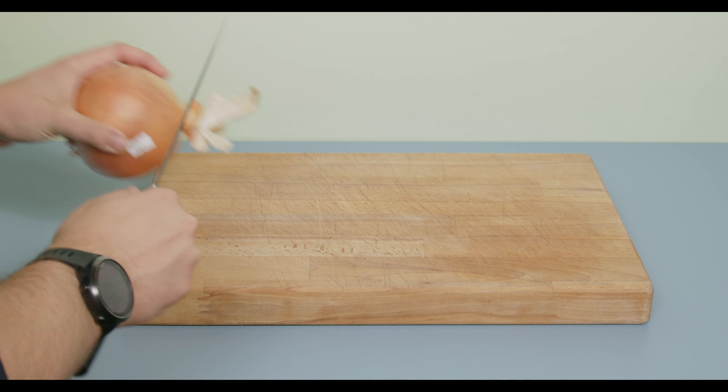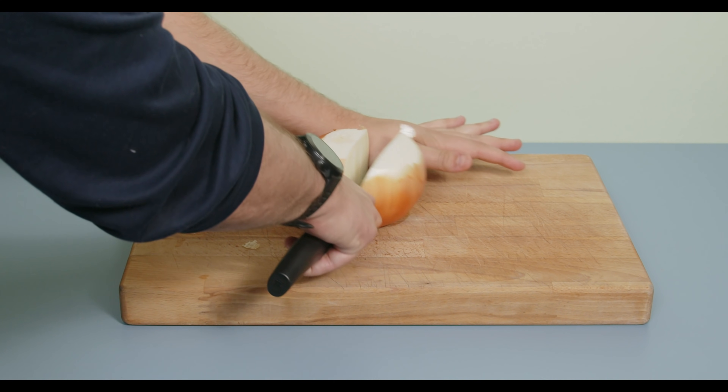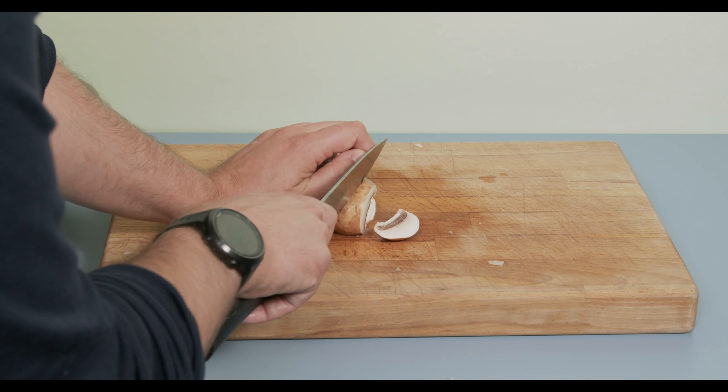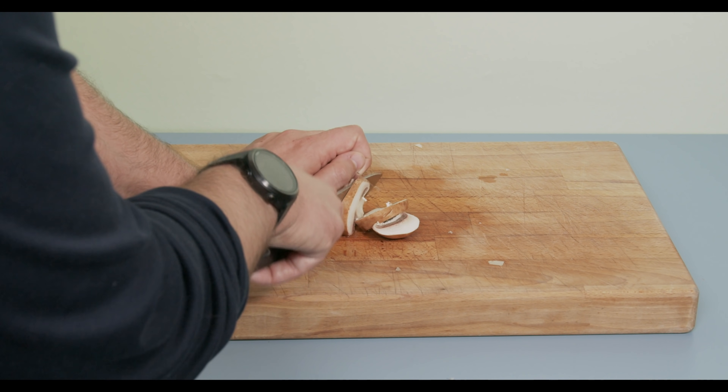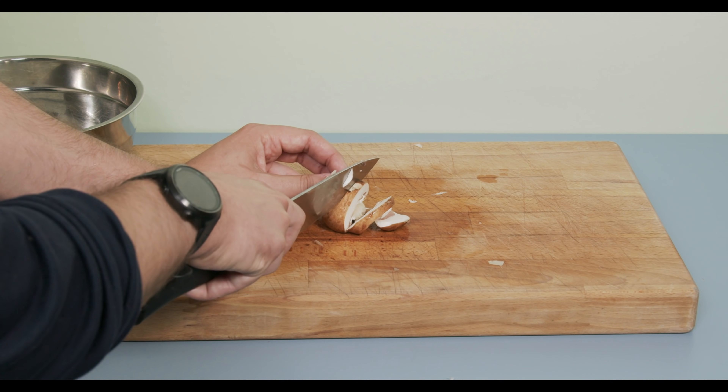The first thing we need to do is some veggie prep. I'm going to start by chopping up one mega onion, which I'm pretty sure is about the size of two medium-sized onions. Once this onion is diced, next we need to move to our mushrooms and go ahead and slice 16 ounces or about 450 grams of mushrooms.